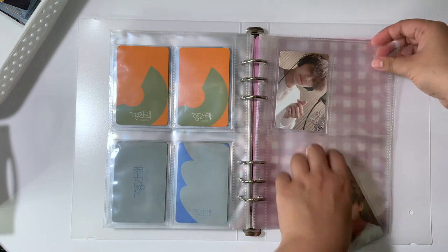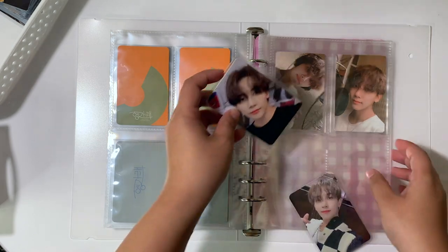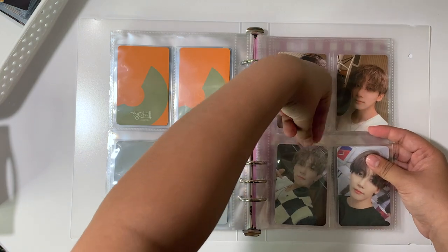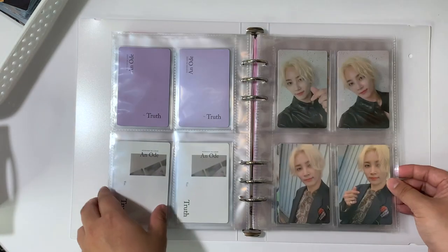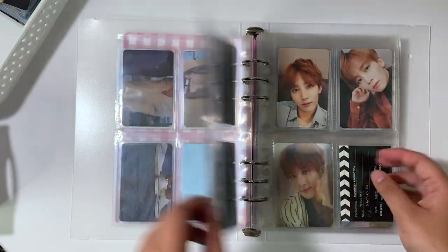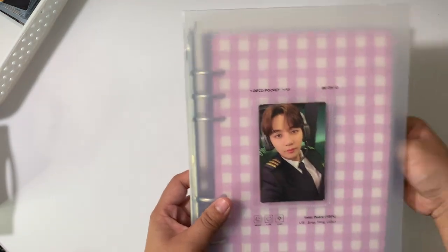We have Semicolon, which is the last Korean album comeback that they had. I wanted to have a full page for Semicolon since it's a special album. I didn't collect all of the pre-order benefits for this, so I'm going to keep my two favorite ones. Here is a really quick flip-through for Jeonghan — I actually really love this, it's so pretty.